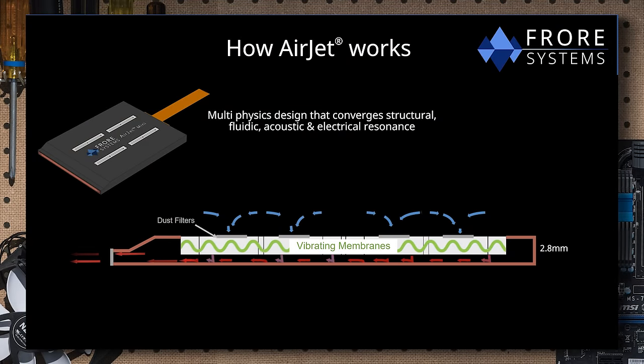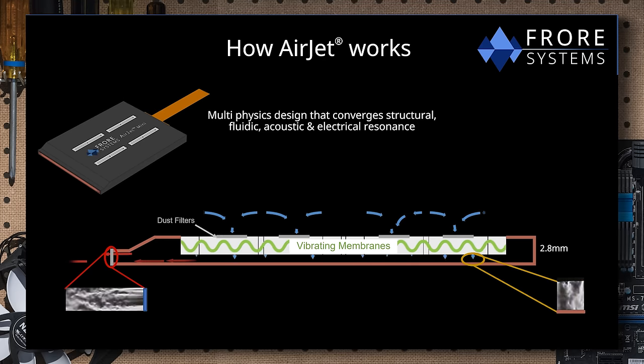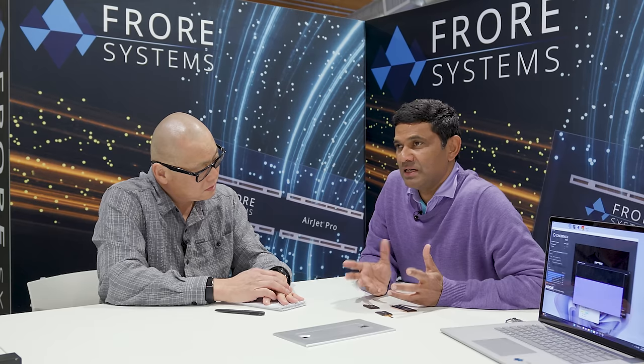Those pulsating jets of air are impinging on the copper heat spreader at the bottom of the Airjet, and that's where the heat extraction is happening. You attach this copper heat spreader to the hot surface, so it gets as hot as the surface you're trying to cool. When you turn the Airjet on, these membranes vibrate, sucking air through the top, hitting the copper heat spreader. The hot air then exits through a spout, saturated with heat — meaning the exit air temperature equals the temperature of the copper heat spreader.